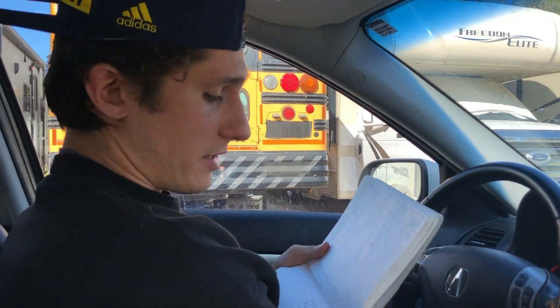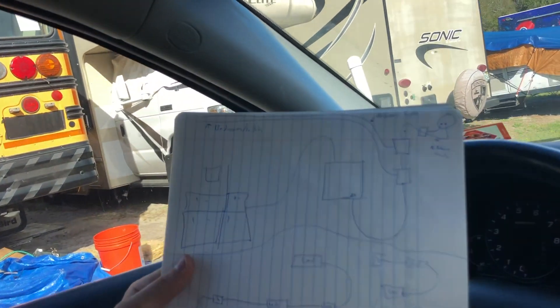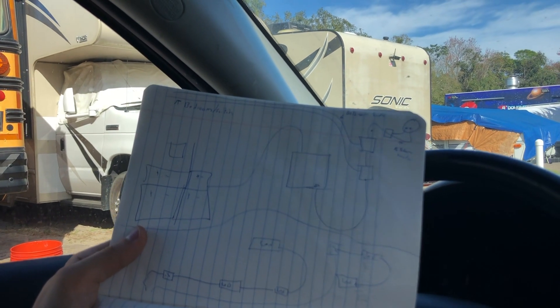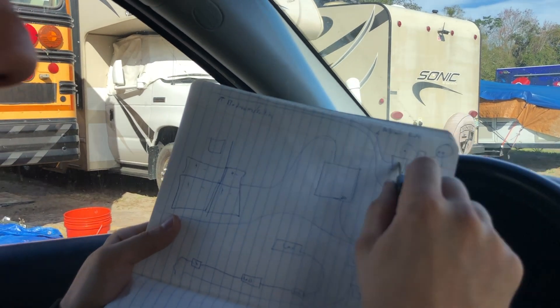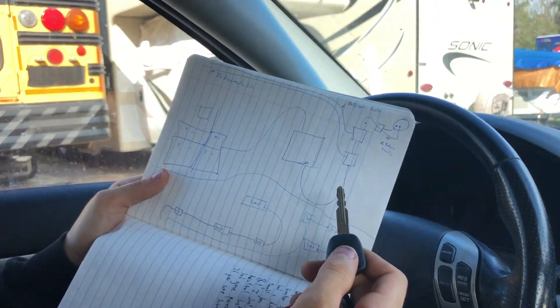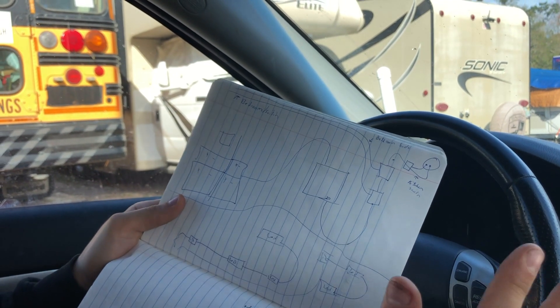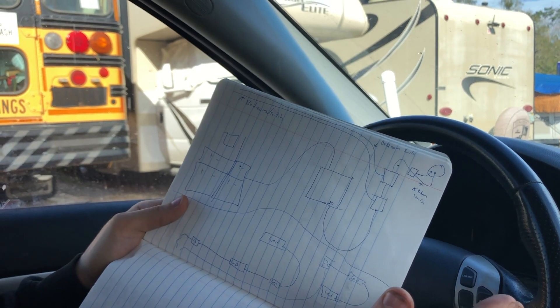Hopefully you're understanding this — it's not really that complicated. What I need to make sure I research is these connections. I almost want to run all the wire exposed and just call an electrician and say, 'Hey, I have everything set up, I just want you to make the connections.' No, no, no.